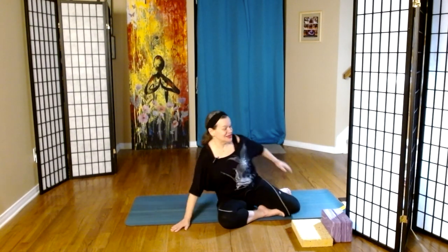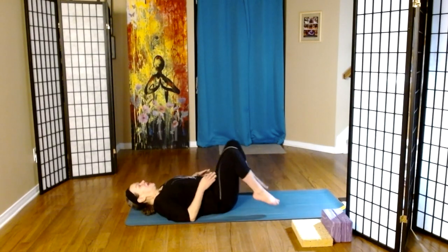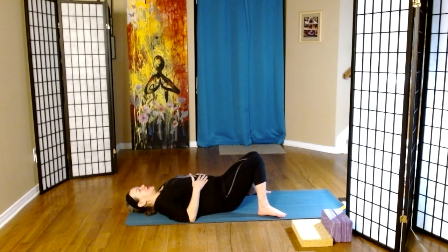Hello, everyone. Welcome to our practice. My name is Francine, and I'm very happy to be here with you. Let's begin on our backs. I often like to begin in constructive rest, giving the psoas muscle a chance to take a bit of a break and for us to focus on the all-important breath.